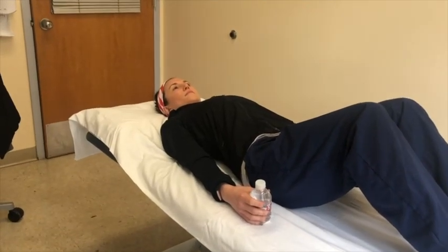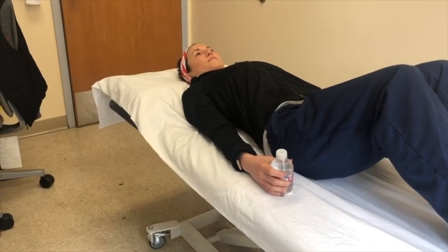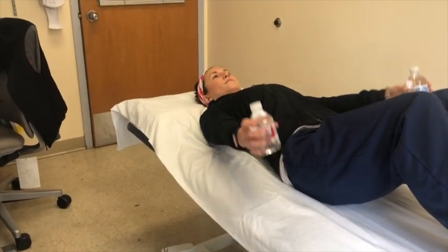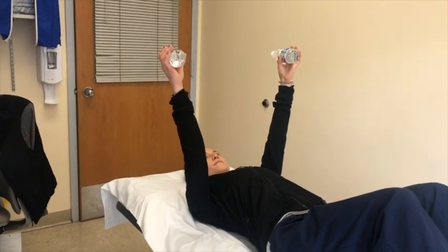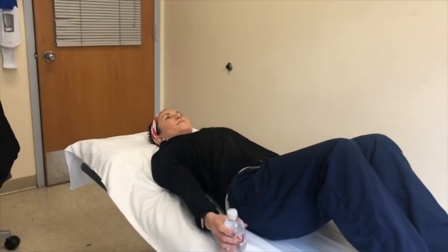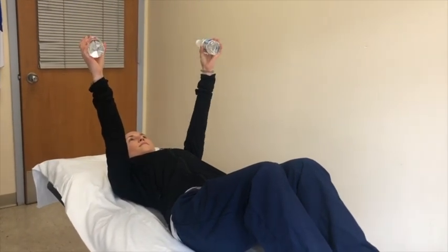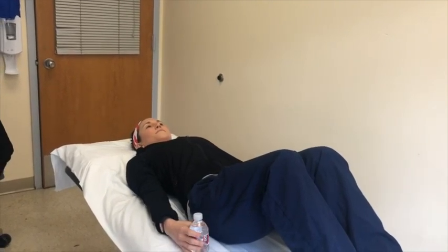This exercise is called resisted shoulder scaption. Begin lying on your back with your weight in your hands. Move your arms out to the side in the shape of a V. Raise your arms up to shoulder height, maintaining the V position and your elbows straight. Then slowly return your arms down to your side. Repeat this exercise eight to ten times.